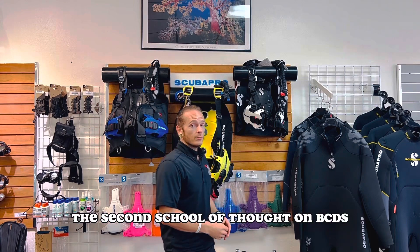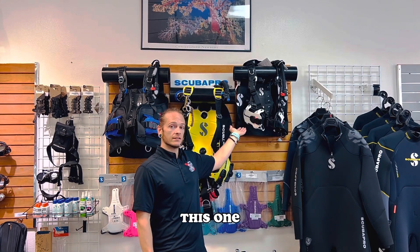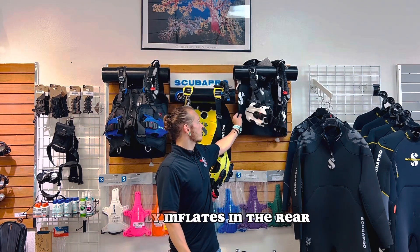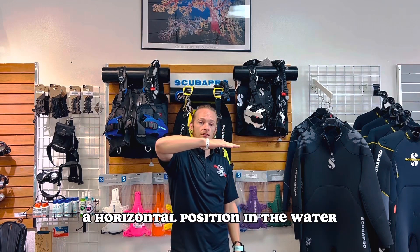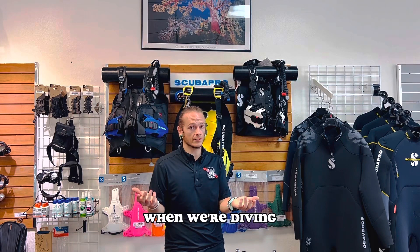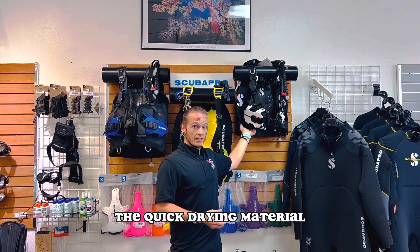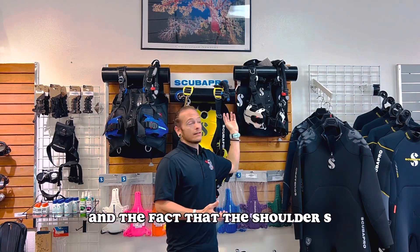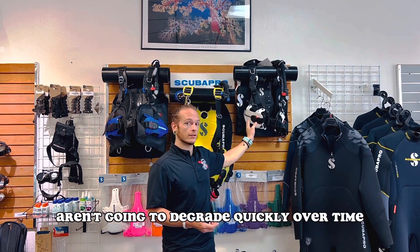The second school of thought on BCDs is the rear inflating BCD. This one is the Hydros Pro by Scuba Pro. It only inflates in the rear, which means it's going to give you a horizontal position in the water, which is what most of us are shooting for when we're diving. The advantages are again the quick drying material, the really well-made craftsmanship, and the fact that the shoulder straps and other components aren't going to degrade quickly over time.